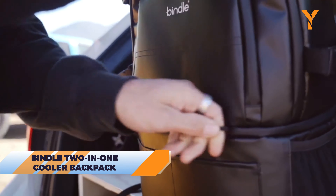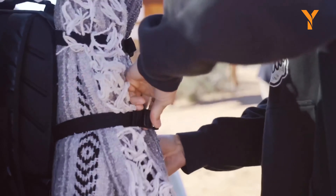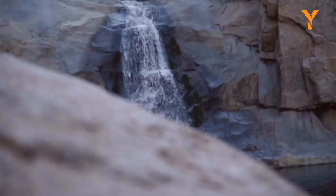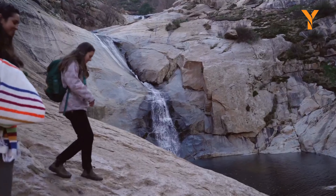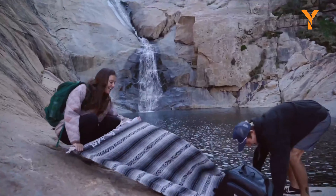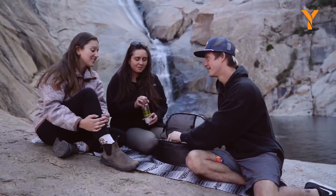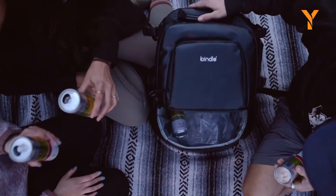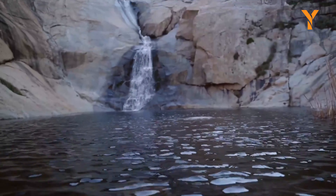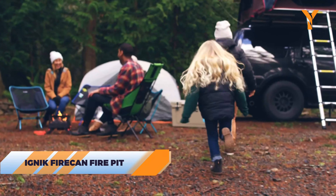Coolers, no matter what you call them, are often heavy, awkward, and a hassle to carry around. The Bindle Two-in-One Cooler Backpack changes the game by being a lightweight, leak-proof travel bag that's easy to bring along on any adventure — whether you're headed to the beach, camping, or fishing. The upper compartment has an 18-liter capacity while the cooler section below can hold 12 cans, and even has a built-in bottle opener. With its weatherproof build, watertight zippers, and reinforced stitching, anything stored in the upper compartment stays completely dry even when the cooler is full of ice.